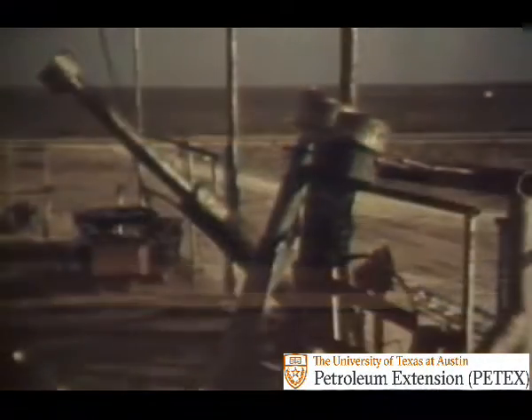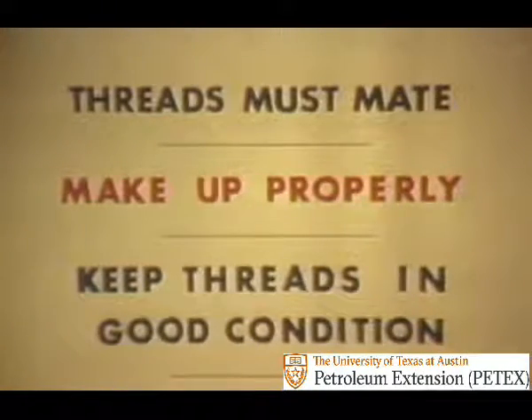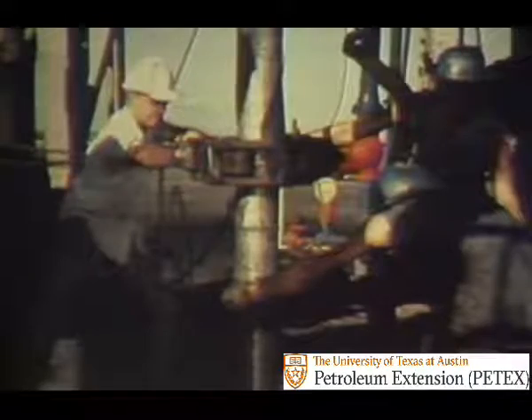A lifting sub is used to make handling drill collars easier and safer. But three things need to be remembered about drill collar subs: they must have the right threads to mate, they have to be made up properly, and their threads also have to be kept in good condition to prevent thread damage from being transferred to the drill collar on which it will be installed. When the drill string comes out of the hole, it can be watched for damage. Drill collar joints should be taken apart at different places each second to third time — this gives every joint a chance to be looked at.